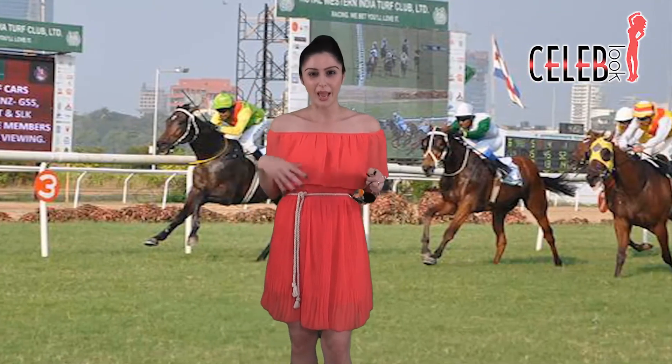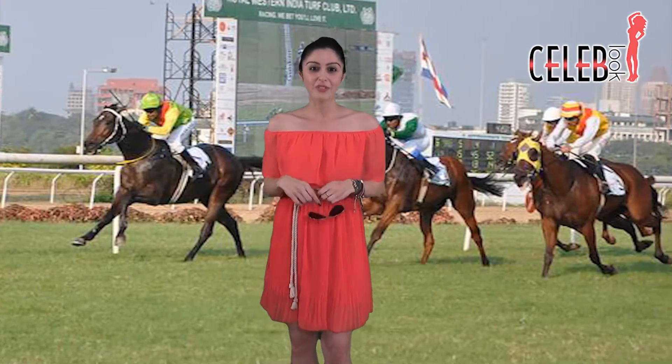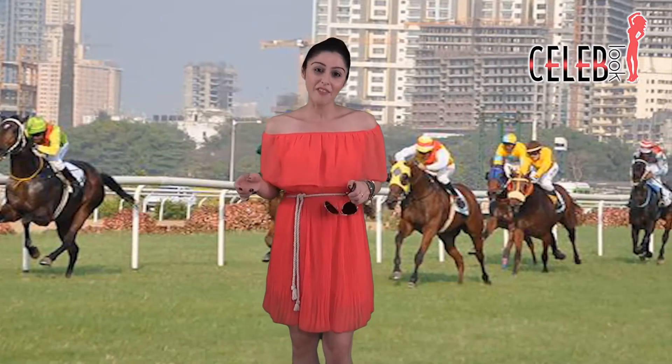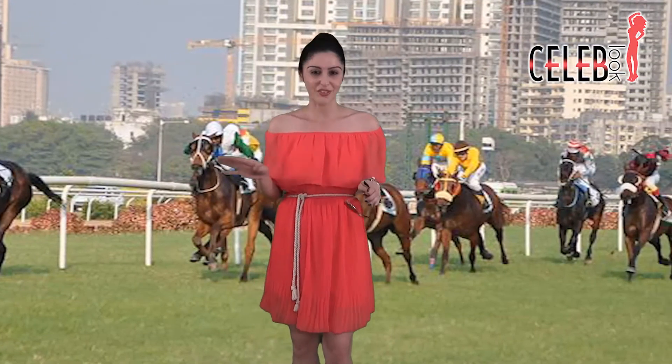She's of course wearing pointed toes. I'm wearing open toe sandals, but whatever works with your look. And of course aviators, as always — Sonakshi loves her aviators and so do I. If you don't have a pair of sunglasses, it's a great pair to invest in and it works with a lot of different outfits.